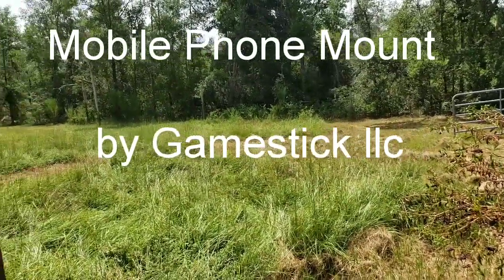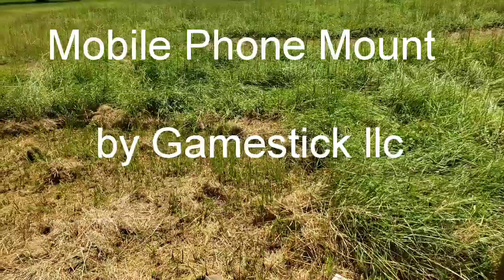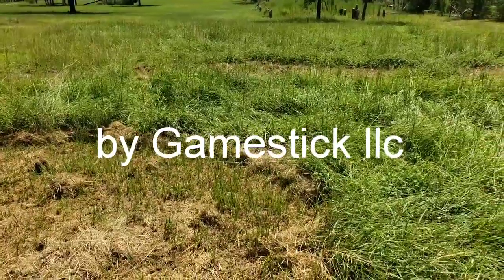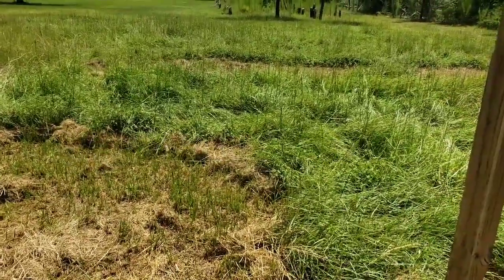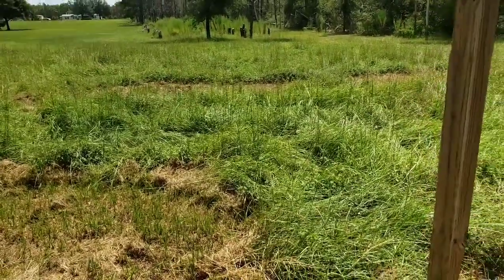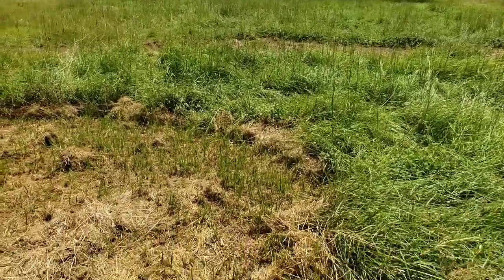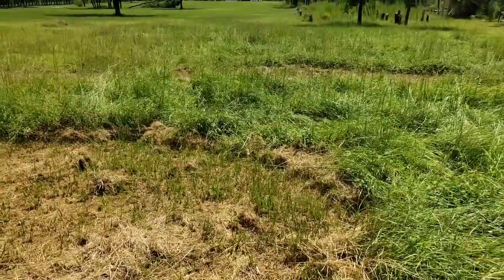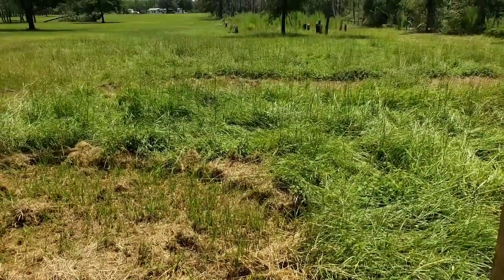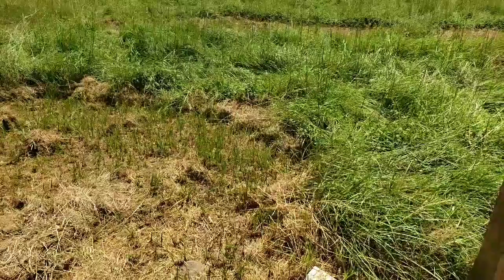Hey everyone, this is Donnie with Standing Goats Rescue. A few people asked me what type of device I use to hold my phone. I've got a large phone — it's a Samsung Note 9 in an OtterBox — so it doesn't fit in normal phone holders. They were also asking about the pole I mount to when I do my videos, and I made this and wanted to show it to you.